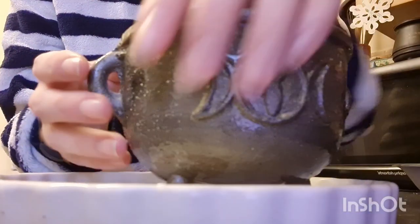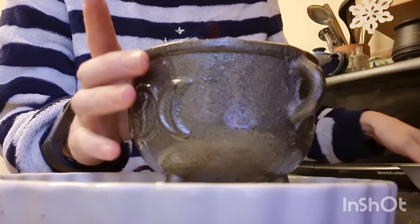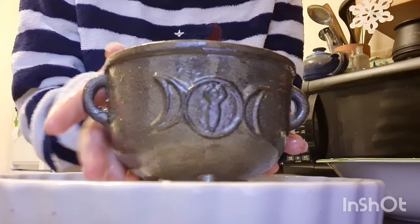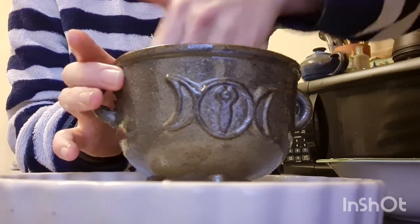Seasoning your cauldron makes it a lot less likely to rust and ruin, as the baked-in olive oil helps to add a protective layer so it lasts longer and stays in better condition. This method of seasoning can also be used on any cast iron vessel such as a skillet or a pan. To season your cauldron, make up a mixture of sea salt and either olive oil or almond oil in a bowl, and wipe the inside and outside of the cauldron down with the mixture, rubbing the oil in as best you can.